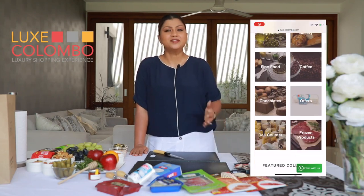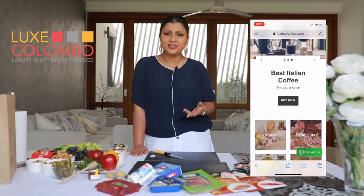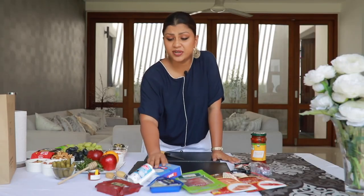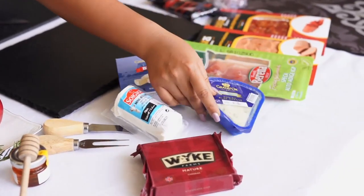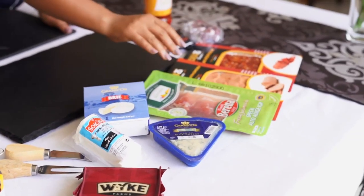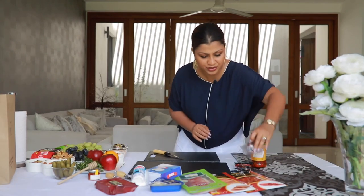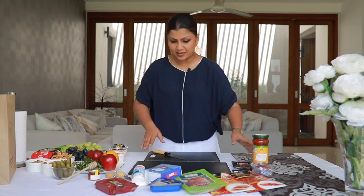I've been using Lux Colombo to order my cheeses and cold cuts since their inception — they are very efficient, they deliver, and their service is excellent. So I've ordered a brie, some soft goat cheeses, a blue and mature cheddar which is a little hard, some prosciutto, salami, salami pepperoni, cranberry goat cheese, chorizo, and some red chilies. Let's plate them up.